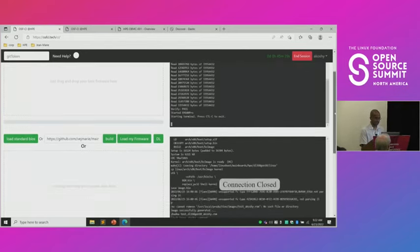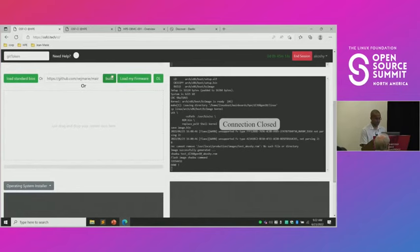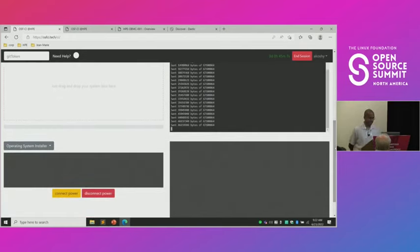You can also do a BIOS build. In this case I was using Jean-Marie's branch just to test something out. Apparently, this also worked, so let's load the BIOS. When we say we load the BIOS and the OpenBMC image, this is taking the output of the build from the Docker containers.